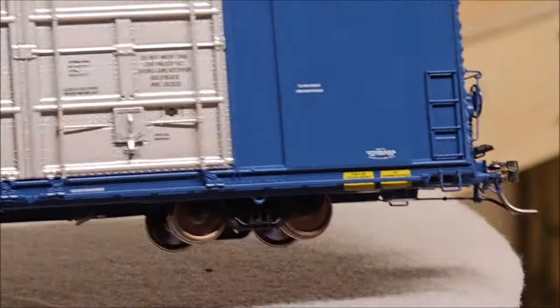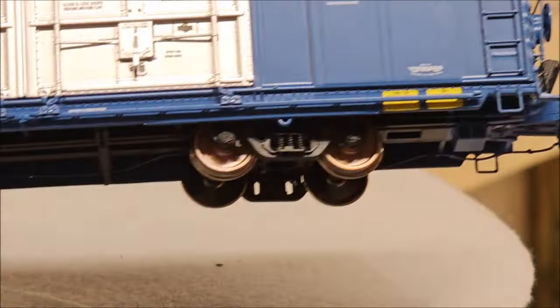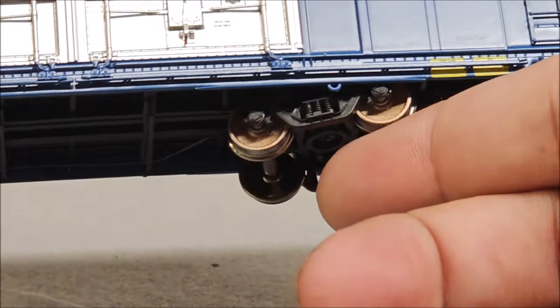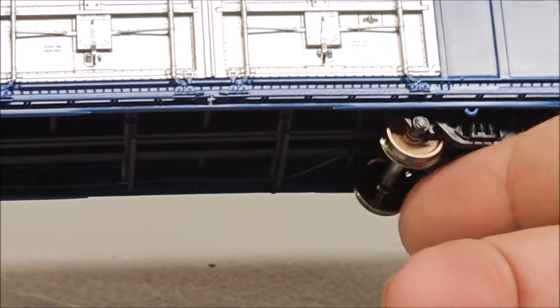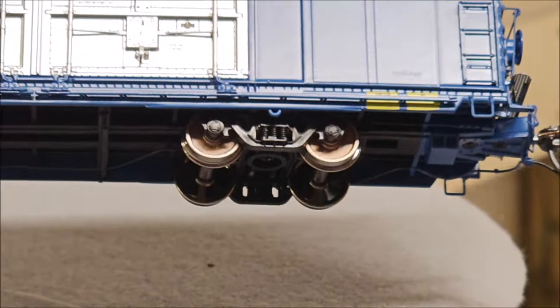The trucks are kind of tucked up in there but you do have roller bearing trucks. Rolling it a little bit, you can see the roller bearing does in fact move with the wheel. You can also see the three springs in the center of the trucks — a pretty nice detail on this boxcar.